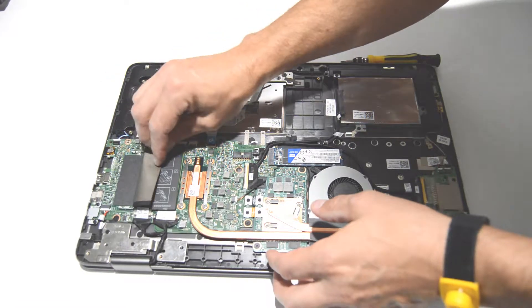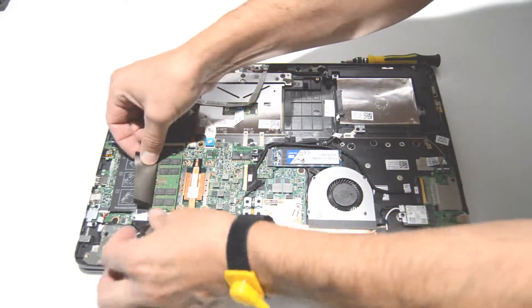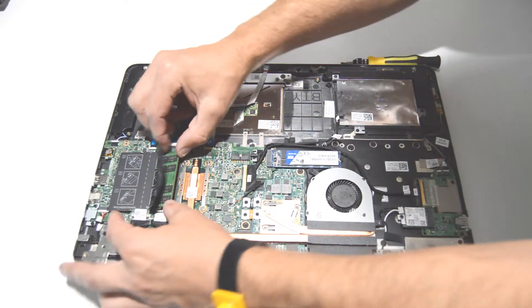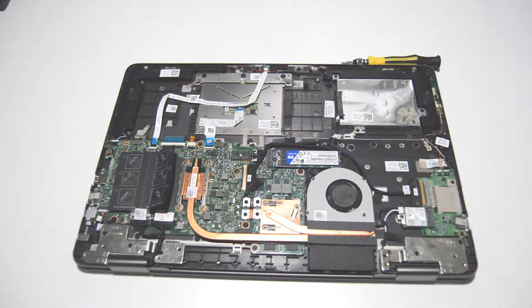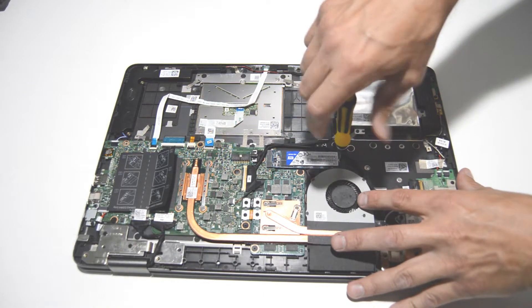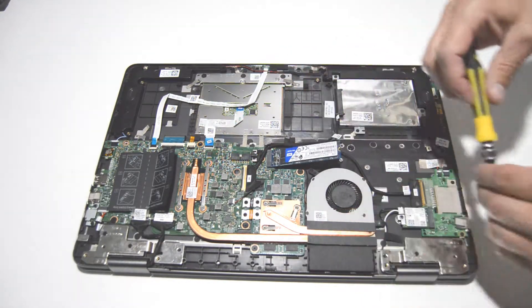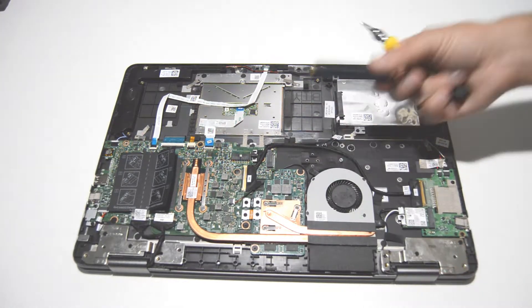Now we're going to remove any memory sticks and the SSD drive. Remove the screw and pull it straight out.